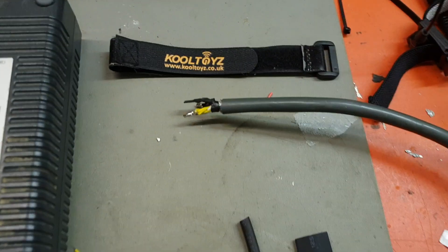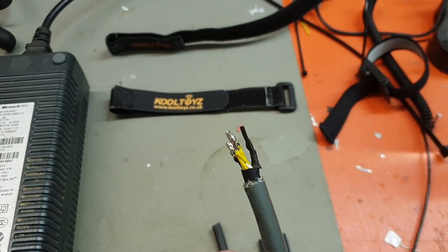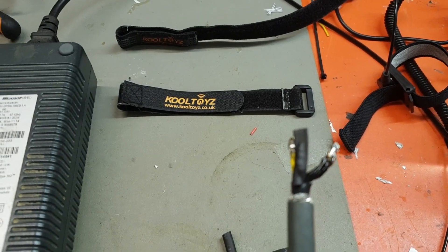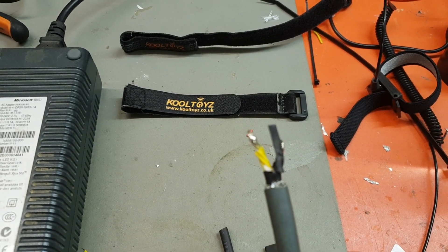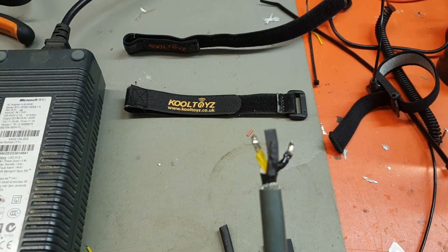So, chop the end off the connector. Solder the red and the blue wire together, which you can see here I've done in heat shrink. Solder all the yellows together and solder all the blacks together. Black is your ground,